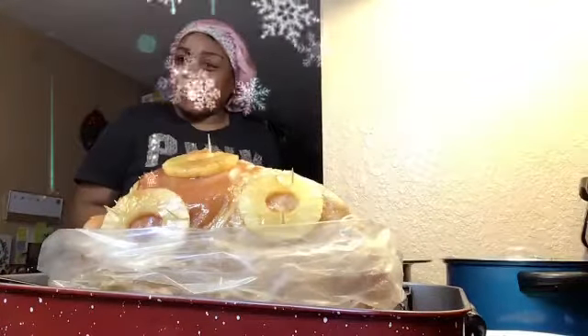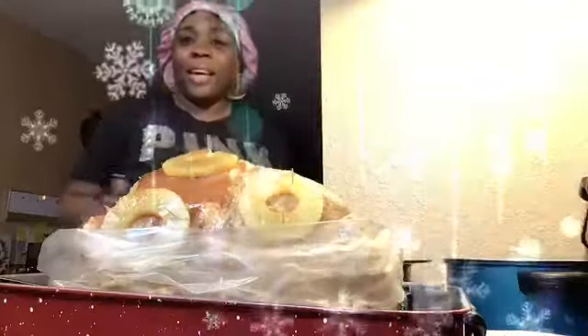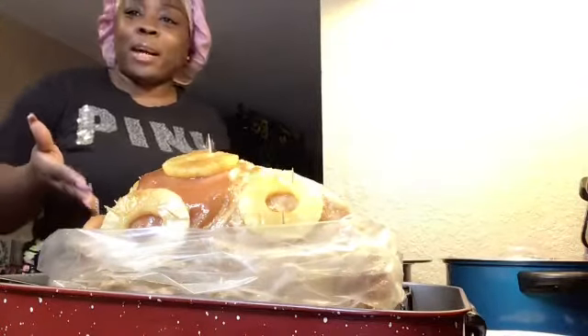Hi family, how are you guys? It is Christmas Eve and your girl is in this kitchen actually getting ready to throw down. You can see I already had started and I was like, you know what, let me turn on the camera.